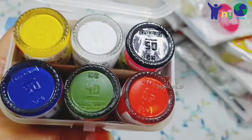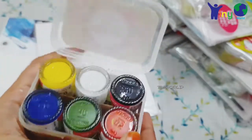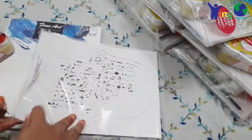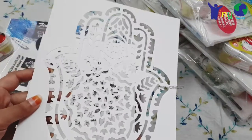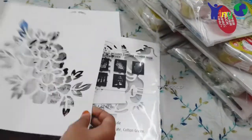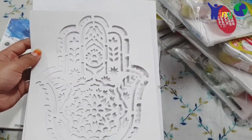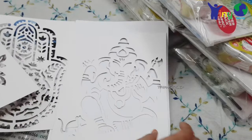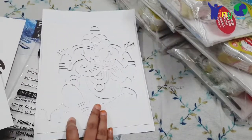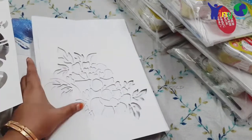This is the set of 6 colors. It is non-toxic, total 60ml, each bottle 10ml. These are the stencils — we have 3 stencils. First is the Hamsa hand. I have a white sheet so you can see the design clearly. This is the design of the canvas. The second stencil and the third stencil have a flower pattern.